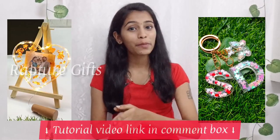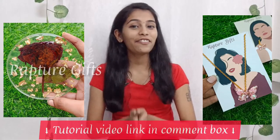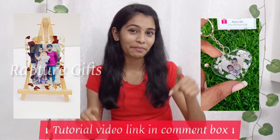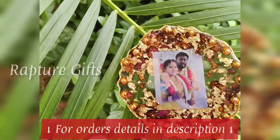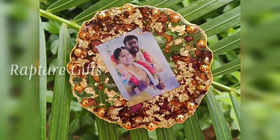Hey guys, this is Tainu. Welcome back to our channel. In today's video, I am going to show you how to preserve your varmala forever in resin. We have already made lots of resin frames and keychains. I will leave the tutorial video link in description. Actually, this is my cousin's engagement varmala. He wants to preserve it in resin. Let's see how I made it.